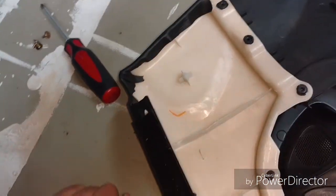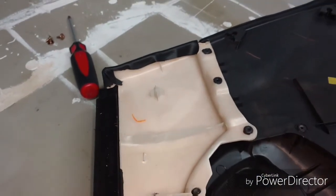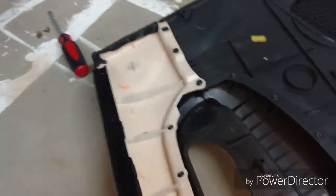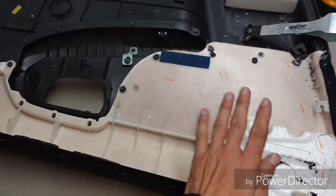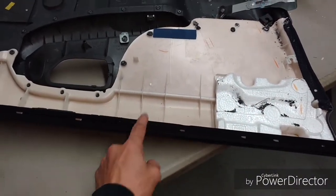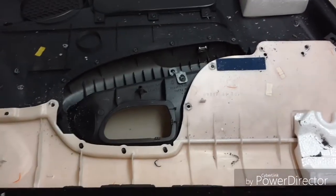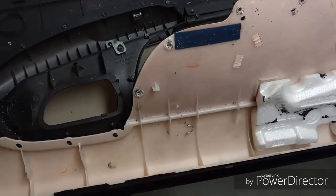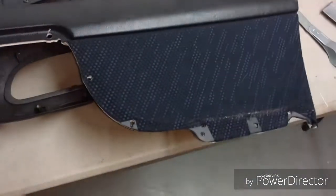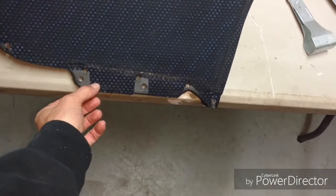We're basically going to replicate the same process and put this pad back on. This white piece is what holds your material — the soft material with the vinyl top and the fabric side. Now it's all separated — just pop it right up and off, turn it over, and expose the fabric.